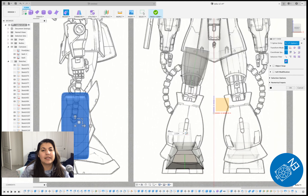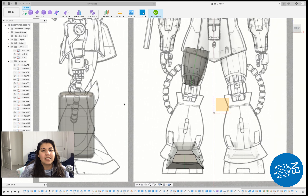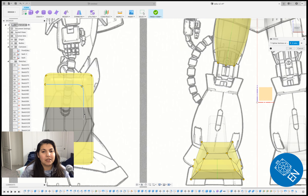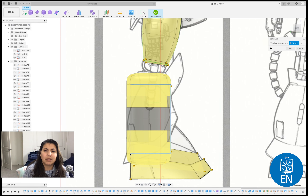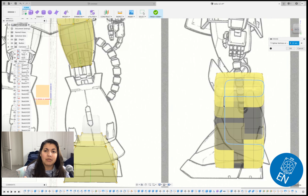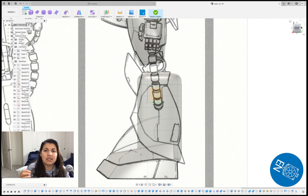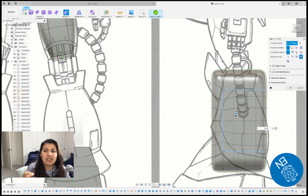Once I have it connected I'm going to draw a line and use the split body tool so I can have that V-shaped bottom — that skirt look that Zaku has. Now that skirt's done, this is the hardest part: we are doing the calves.